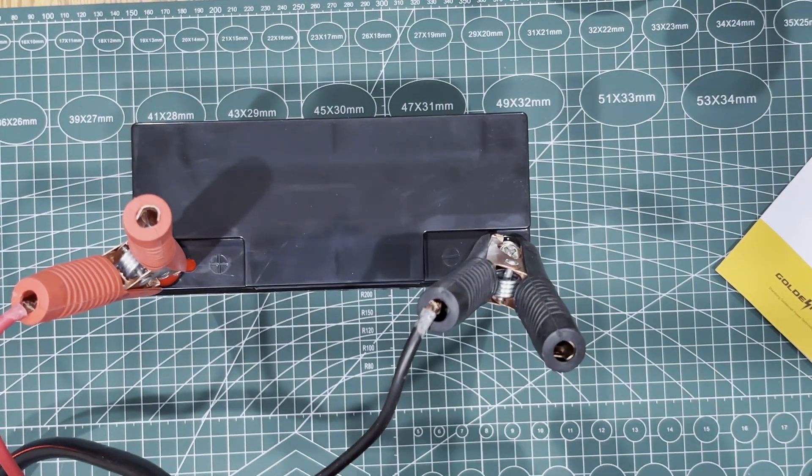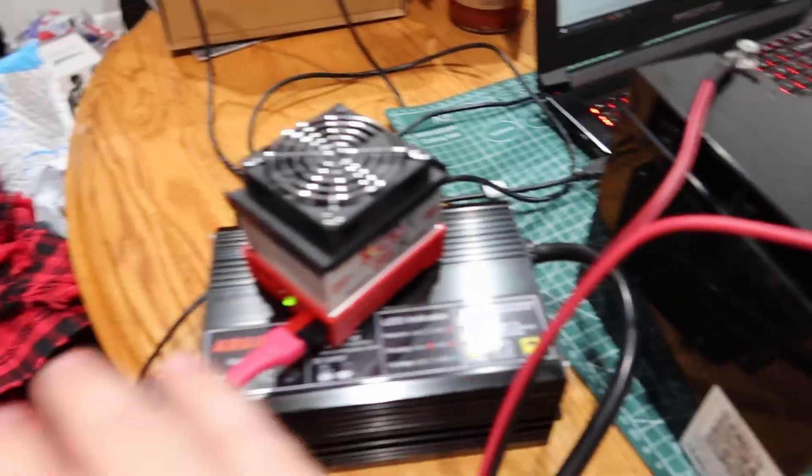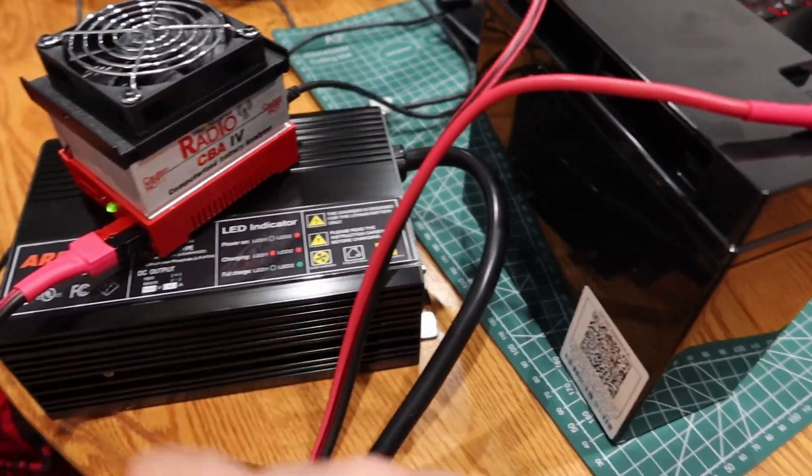Black to black — the Ardoid has kicked in. We're going to let this charge and then we'll be back when it's ready. We've got it hooked up here to the CBA4 — mind the mess, I didn't want to clean off the table. Let me show you the settings we're going to use.